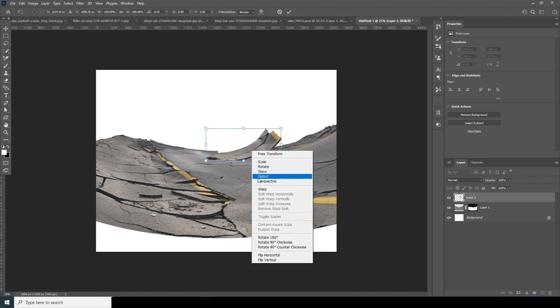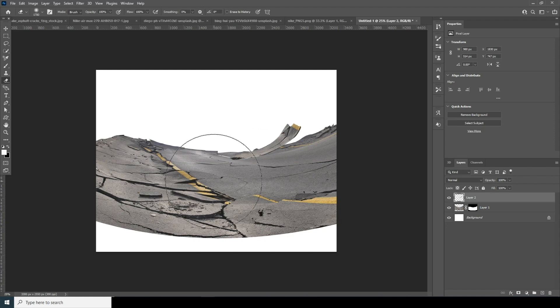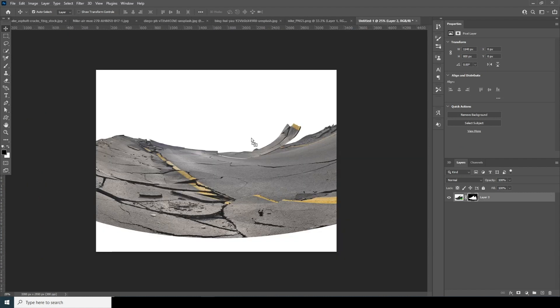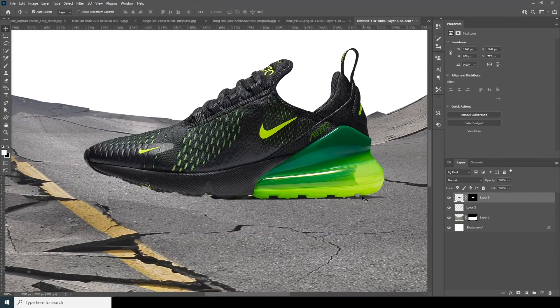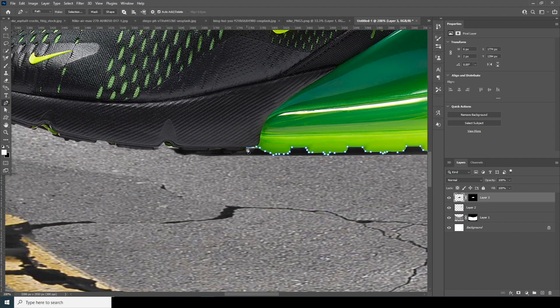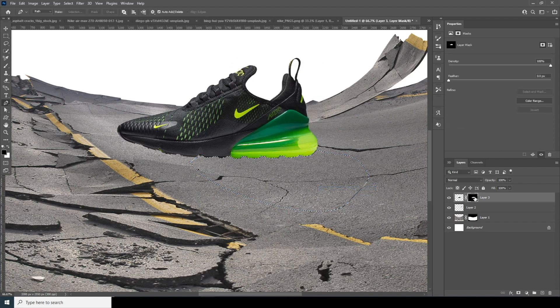Let's keep it right over here and do a warp again. Keep it something like that, Ctrl+T, add some rotation — yep, keep it right there. Let's erase some of these parts — something like that. Again, let's drag and drop the main image. I have some unwanted parts, so go to the Pen tool, make a selection, right-click, make a selection, and fill this part with black, Ctrl+G.